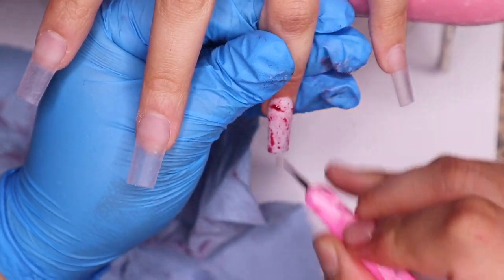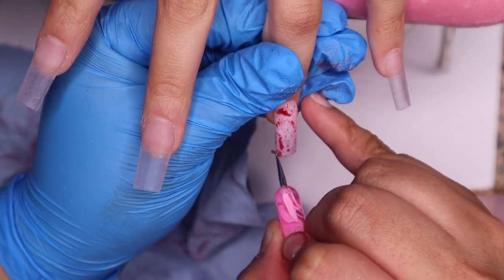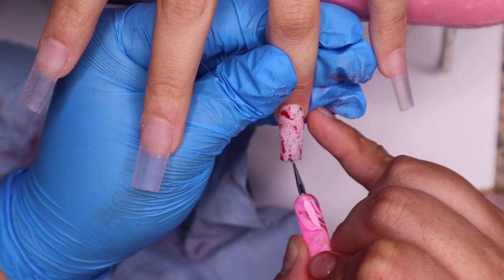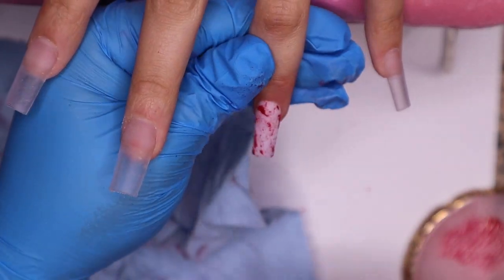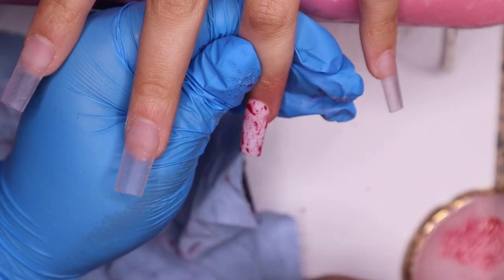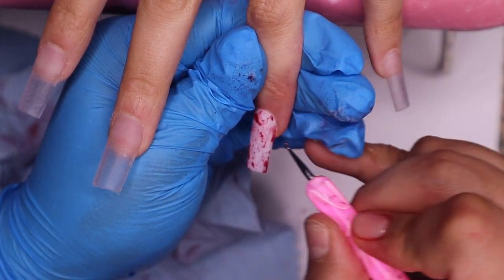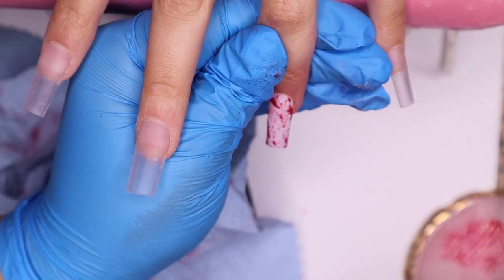Right here again I'm deepening the color with the Nail Addict Diva. Make sure your maroon has the undertone of red, not brown, because that's not going to look good. And look at how nice that looks — it looks like literally I got blood on my own nails and just did some design. Just play around with it. If you don't like it, take it off and do it again.